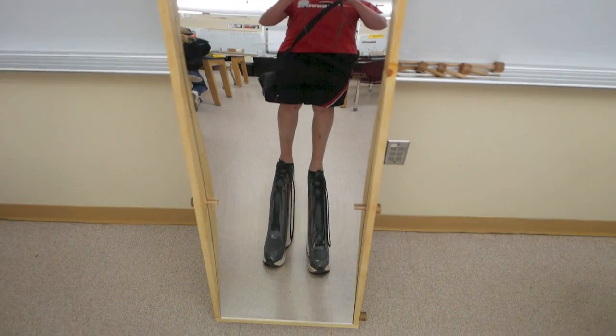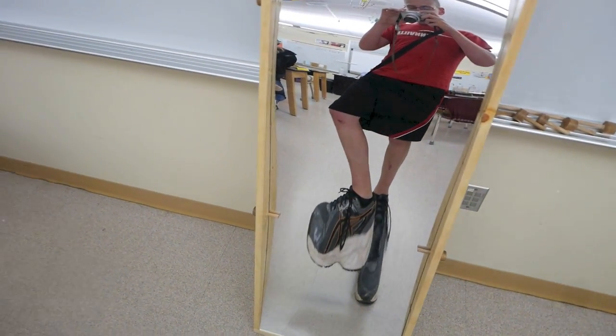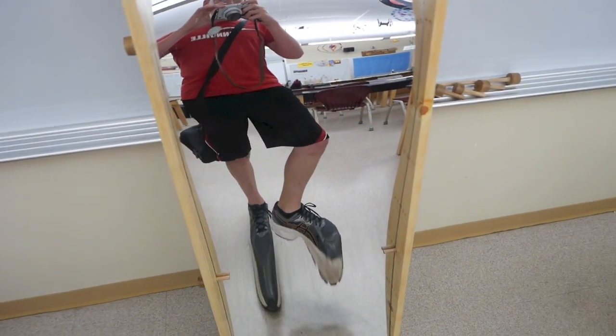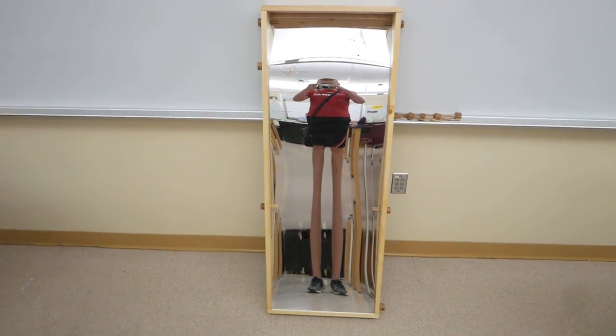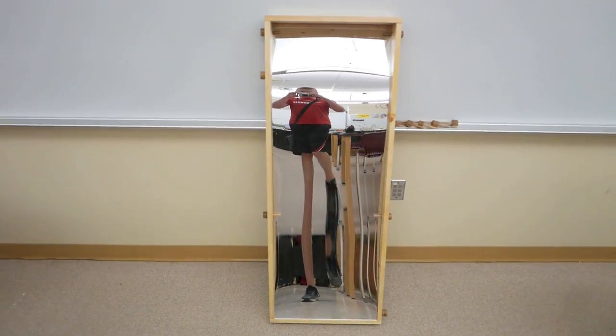Look at my feet, they are so huge. Giant size 14. My feet — I'm like a giraffe.